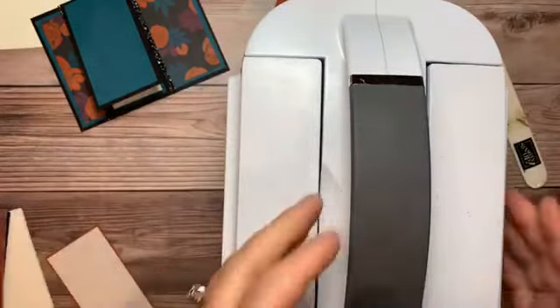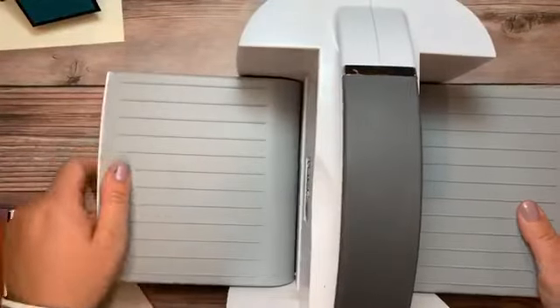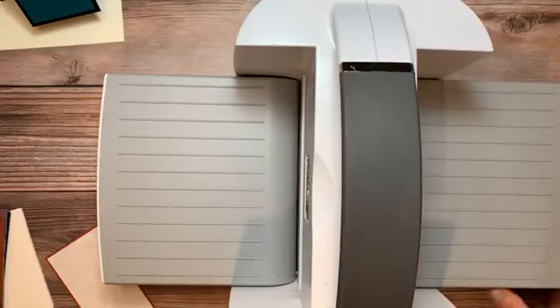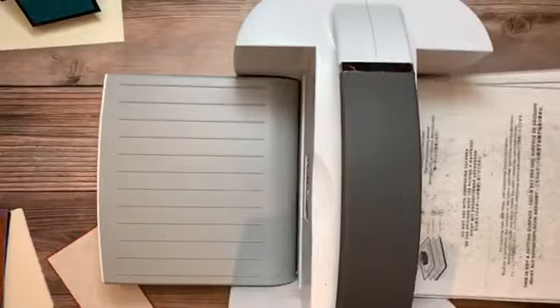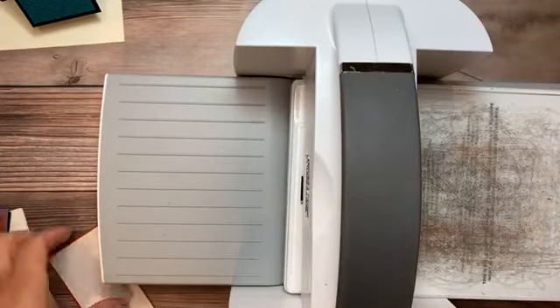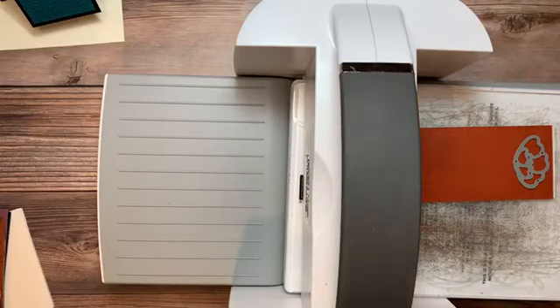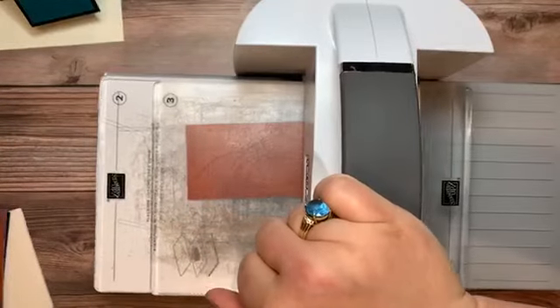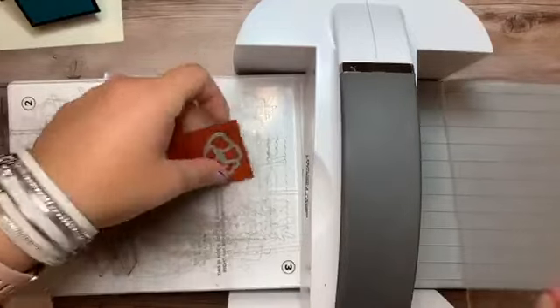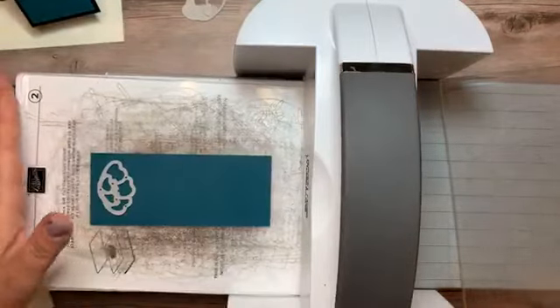Let me show you the die cutting machine — it travels well and looks really nice on your shelf. We used this yesterday during class for the first time and everybody gave it rave reviews: very smooth. I'll bring my plates over — it tells you which plates to use if you read the directions. I'm putting the paper face down and cutting one flower out of Cajun Craze to start, then I'll save the rest to cut more since I'll definitely be making more of this card.